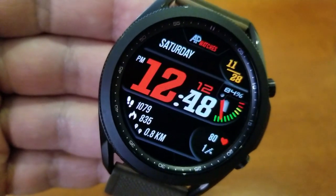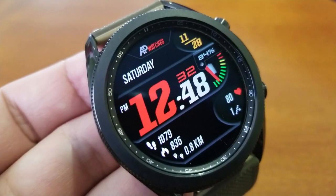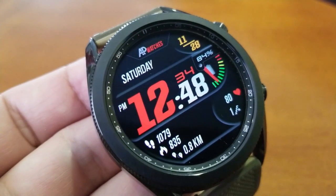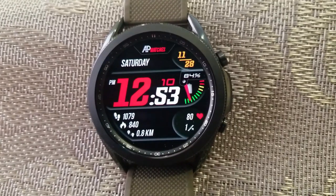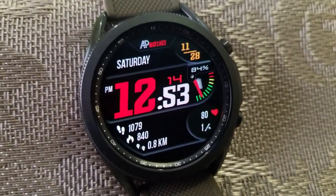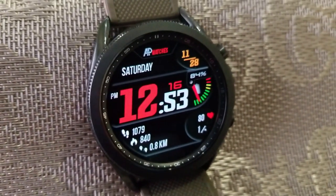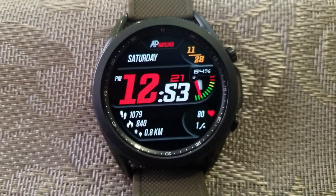The bottom section of the face is all about your health related stats, because you have a total of five different measurements here. Your last recorded heart rate and your floors climbed are to the right, and then off to the left hand side are an additional three stats for your total steps count, your calories burnt, as well as your distance traveled.